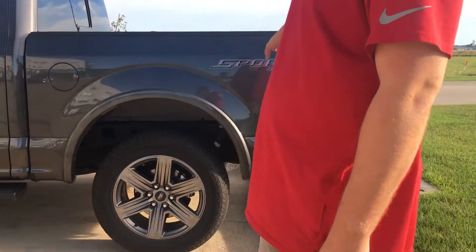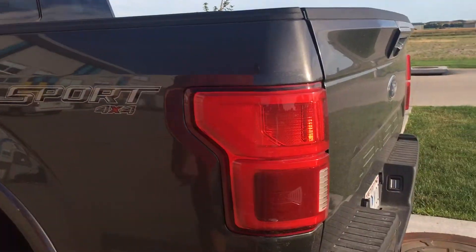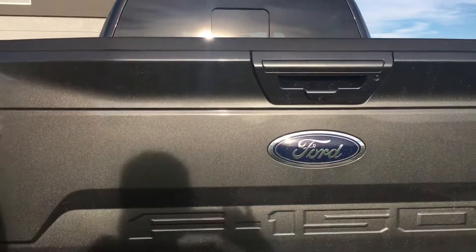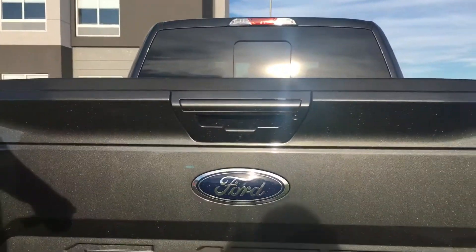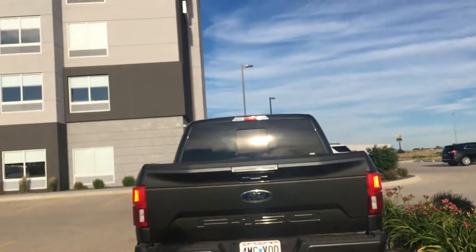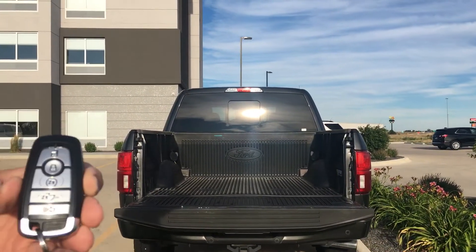Sport 4x4, LED tail lights, got the backup camera. Go back a little bit farther. Here we've got the key five, we can hit the trunk release twice, go down — it doesn't go up but it goes down.